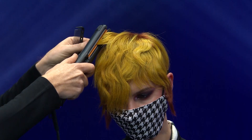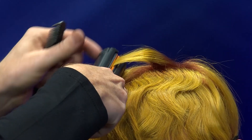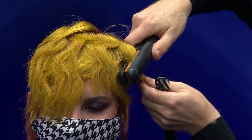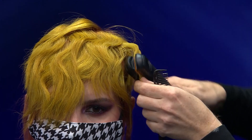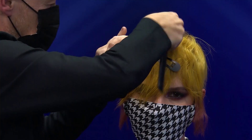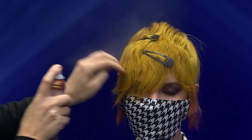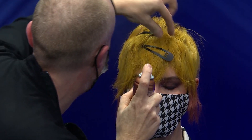We used a flat iron to create an s-shape wave through the hair, keeping it very flat to the head. To give it a slightly more editorial feel we added some clips, and when it comes to fashion, accessories are so big this season, so we really wanted to show that off. I think it just gives an editorial magazine feel to the hair.